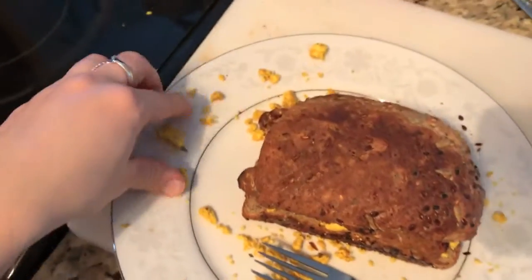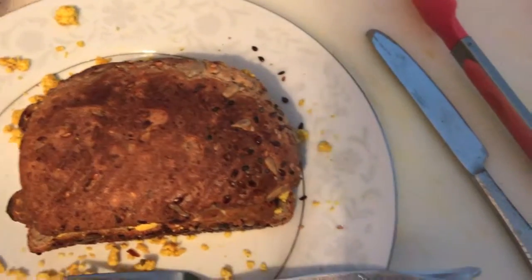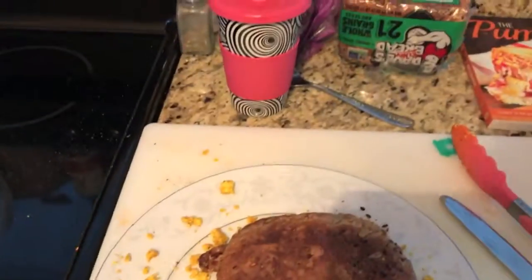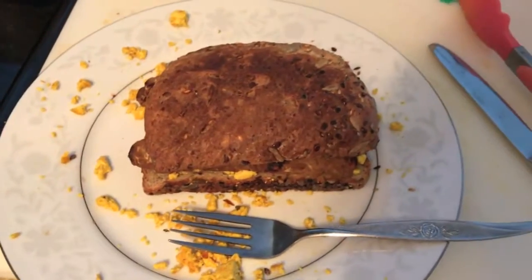Here's my mess — I don't really care. There's our sandwich. I'm going to eat it, have my coffee, and I'll check in next time I make something or eat.